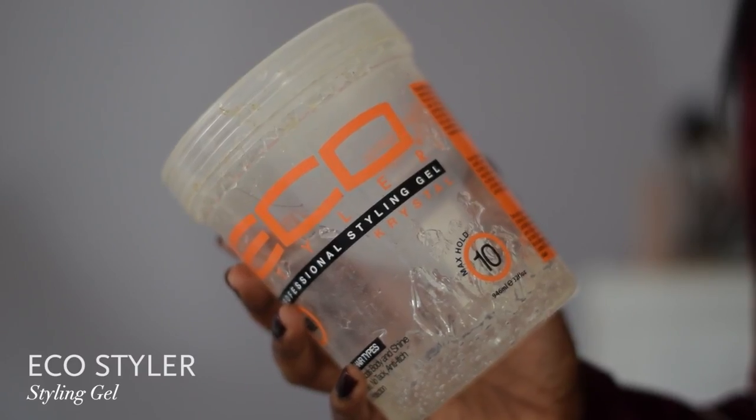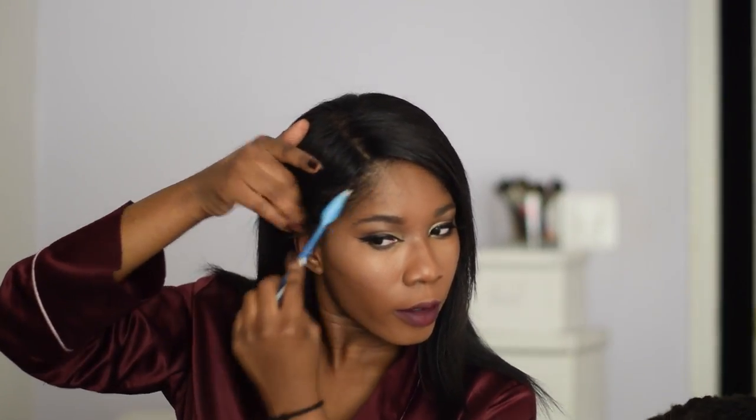Now onto the hair. I start off by flat ironing my edges — I have this thing where I need my edges to be making sense, it's important that our edges are smooth. Then I take my Eco Styler Gel and a toothbrush and smooth out those edges even more. Normally I tie it down with a scarf but today time did not permit, so I'm going right into flat ironing my bangs.